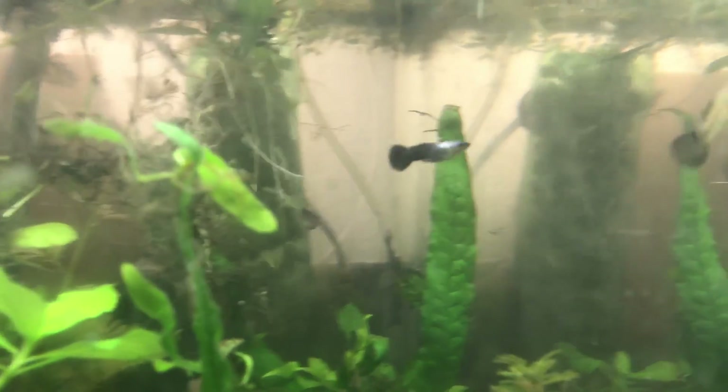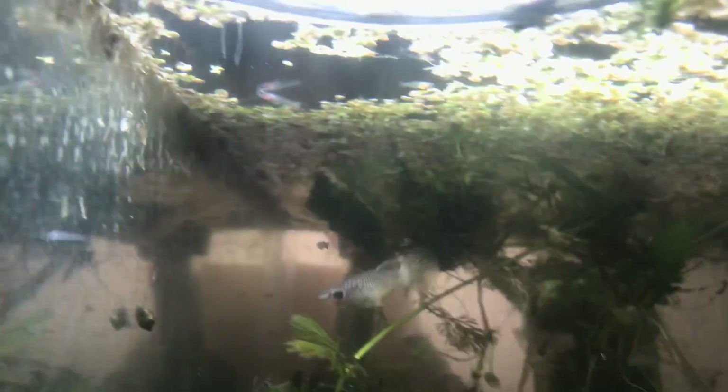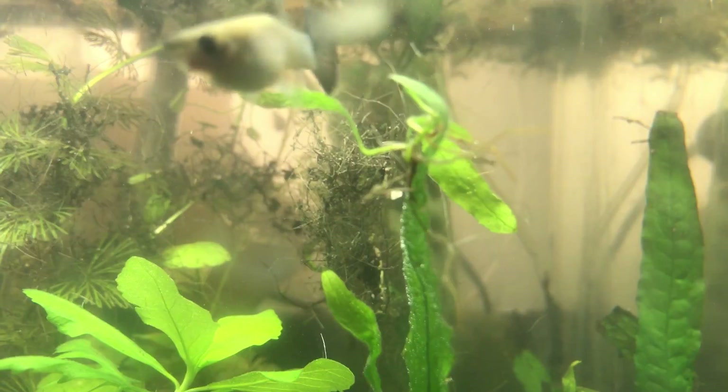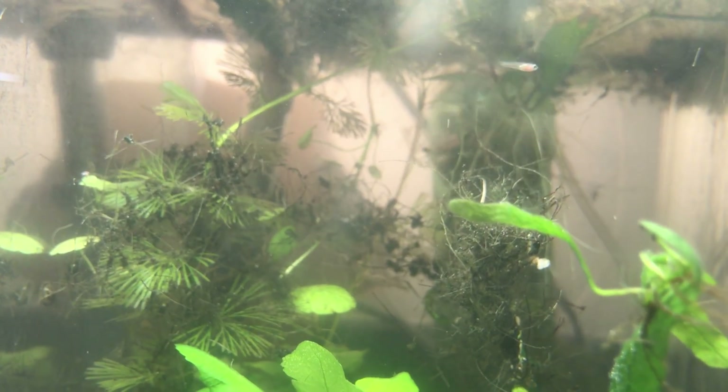Now over to the Panda Guppy tank, which is also another guppy experiment. There's a male Panda Guppy right there showing off for a female that is already pregnant. There are some Panda Guppy fry swimming around in there. I know this water is cloudier but it's much better than what it used to be. There are probably close to 10 fry in here right now, and I have two or three more at home in a separate tank.